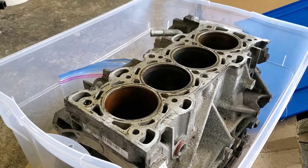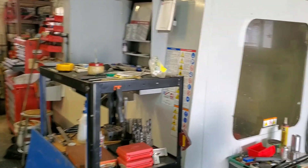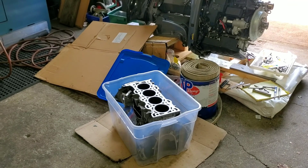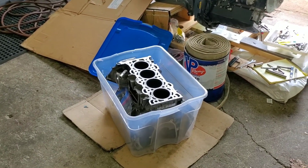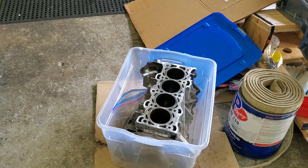Stay tuned as I walk you guys through some of the design process of what it takes to build the torque plate, and the machining side of things as well. Thank you all very much for watching — make sure to hit that like button because it does the absolute most for the growth of my channel.